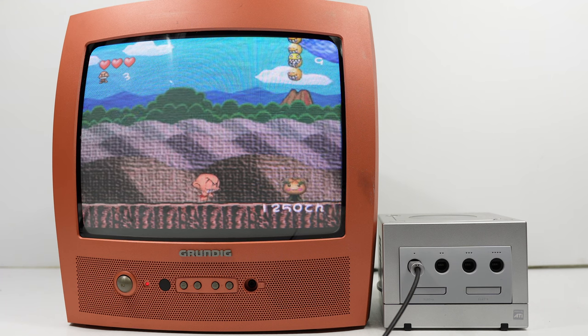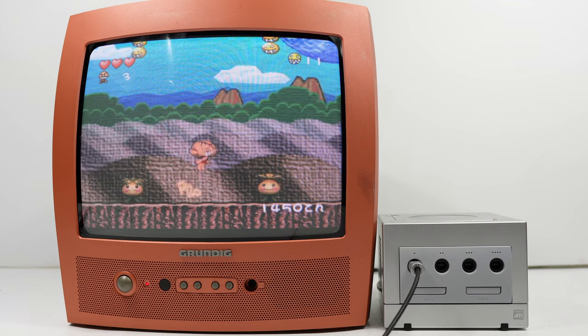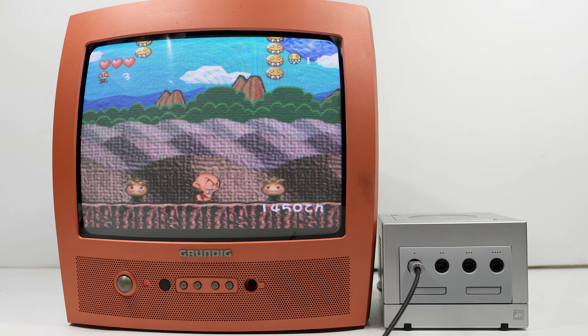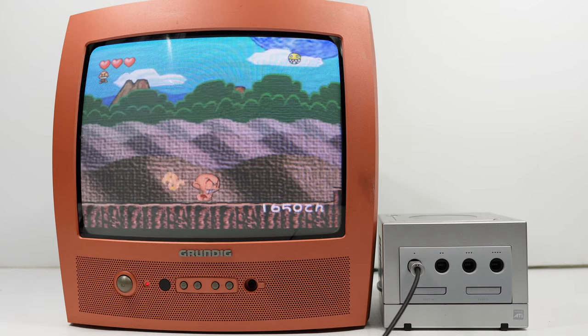This is the Grundig P37-830 Text. Despite the model name having 37 in it, it's in fact 34cm in size — that is the tube. The "Text" refers to the fact that the television has Teletext installed. The tube is slightly curved, 4x3 in its aspect ratio.